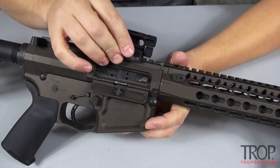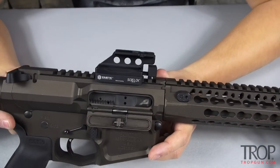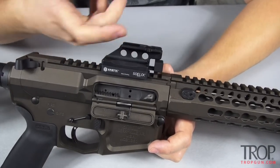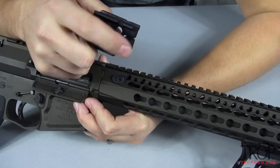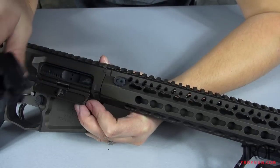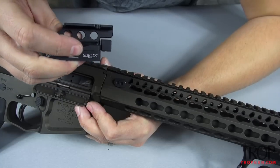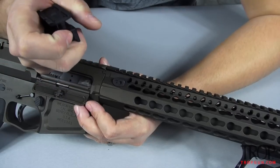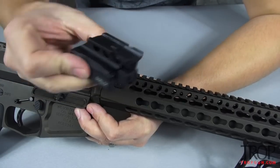If you put it back in the exact same spot it will return to zero — I have tried that out firsthand, it is true. They also advertise that it will maintain zero if you take the mount on and off. A lot of people might ask if you could accidentally bump that button and knock your optic off. Not really — the button is recessed inside, so you really can't get to it unless you're purposefully trying. You have to really intentionally go after it to dismount the optic. It's a pretty slick design.